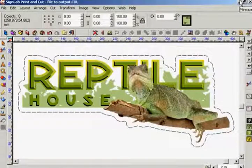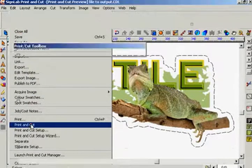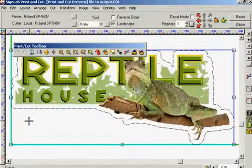I am happy with my settings so with the whole image selected I go to the file menu and select print and cut. This will then display my image in the print and cut preview. This preview window contains many options to allow further adjustments to be made to my image before it is sent to the print and cut manager.